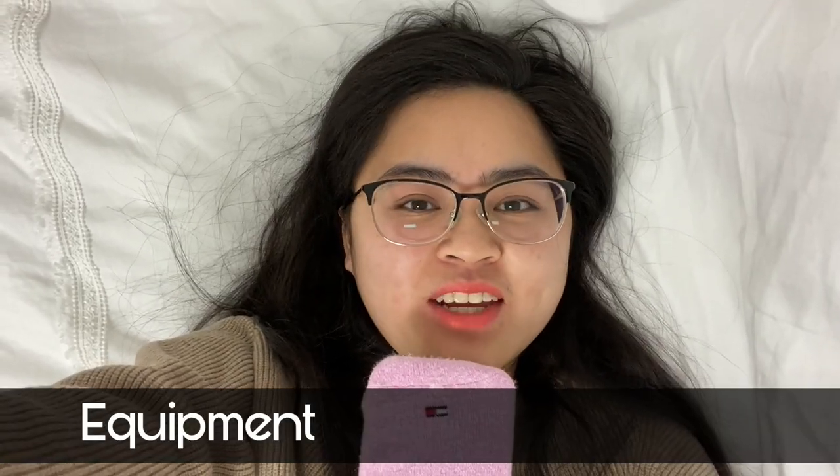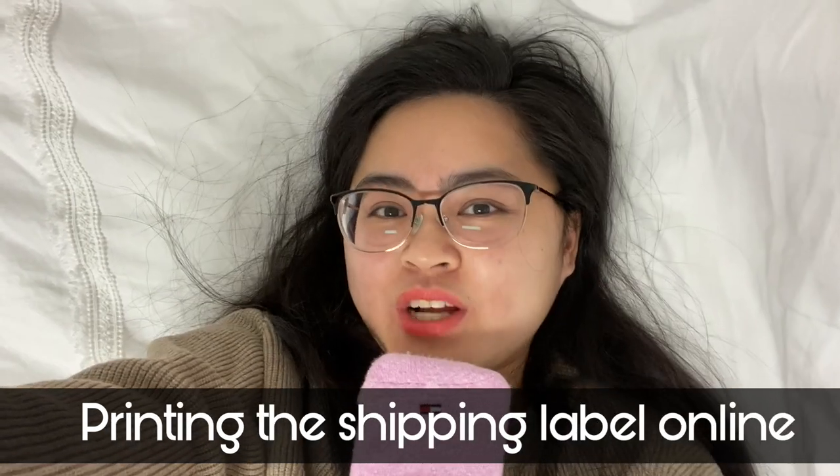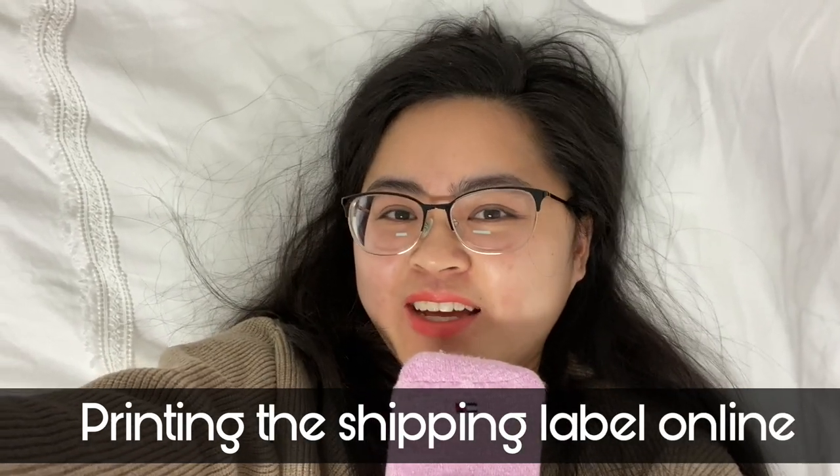In order to ship clothing on the internet, you really only need to know three things: one, what equipment do you need; two, how much does the package weigh; and three, how do you print a shipping label online. Today I'll be going over step by step how to do that, helping you click through the websites to print a shipping label and what packaging you would need, in addition to a chart that I created myself so that you can use it as a quick reference for how much your shipping should cost based on the weight of your item.